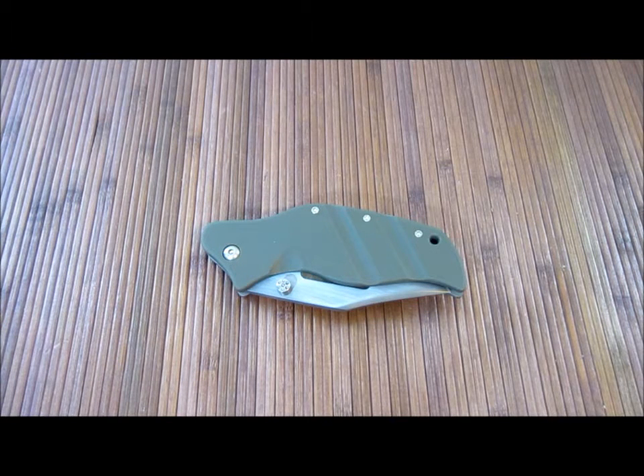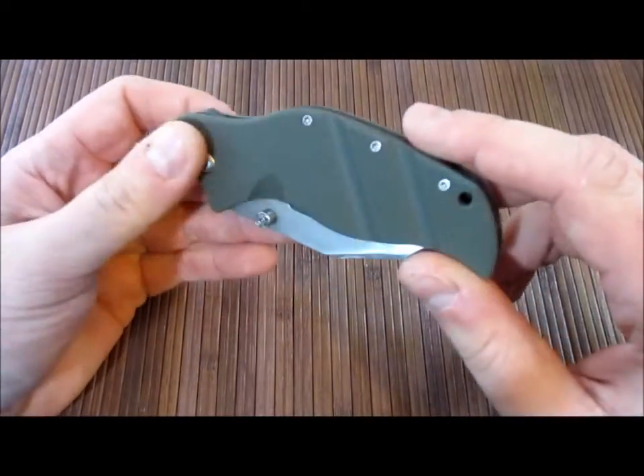Hey, what is up internet friends, Carter here. Have another video for you. This is my mini LPC made by Sniper Blade Works. Let's take a look at some of the specs on this, shall we?